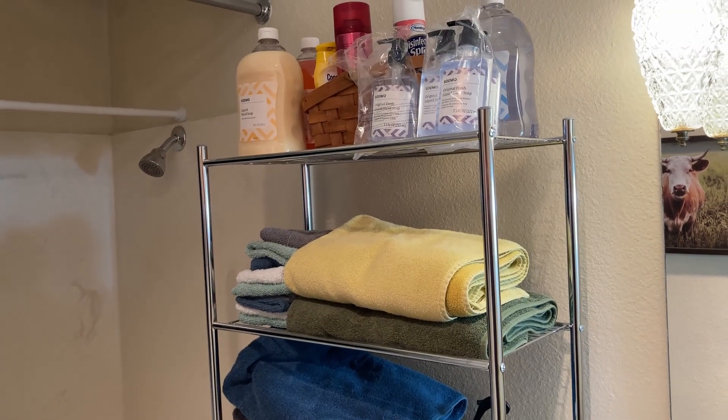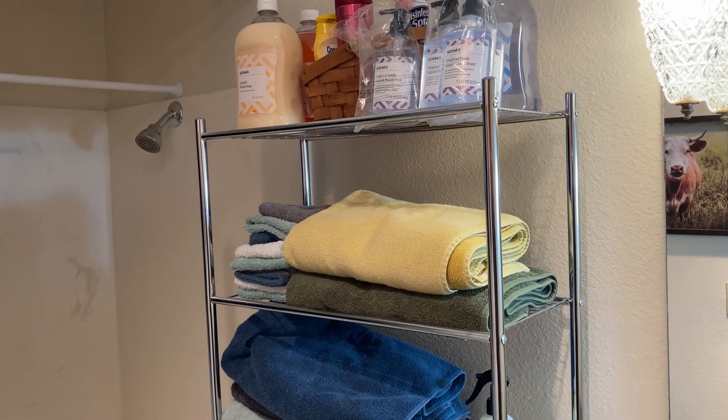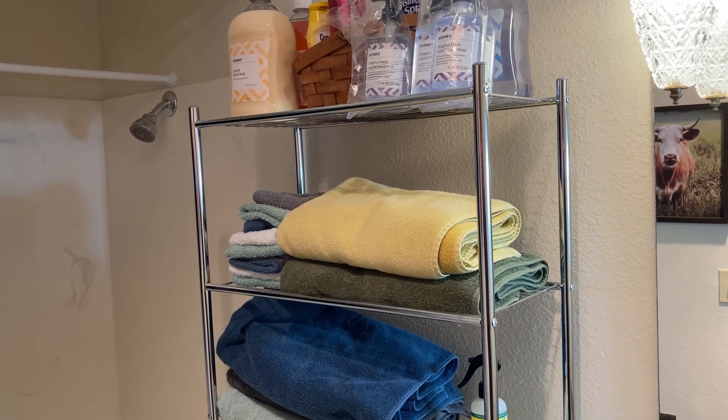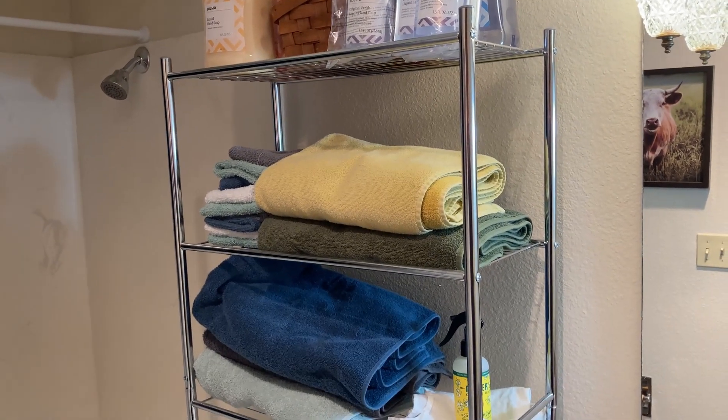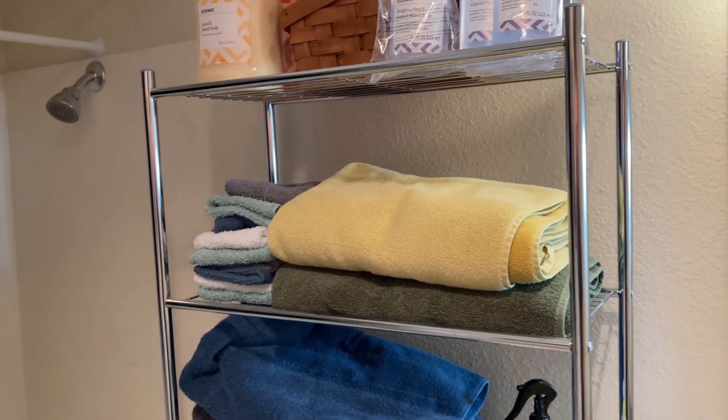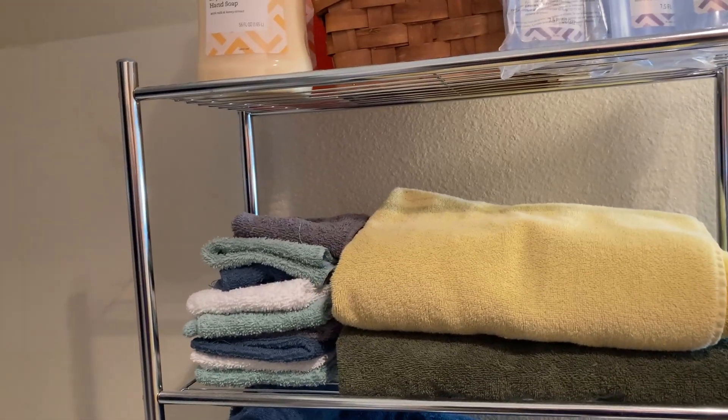Hi! I just wanted to make this quick video to show you this rack which I bought on Amazon. I've had this for several months — I bought it in the summer of 2021. This is the four-tier Honey Can Do rack.